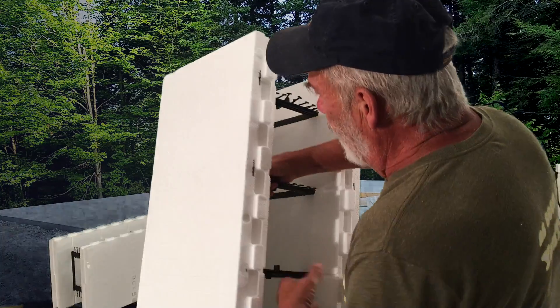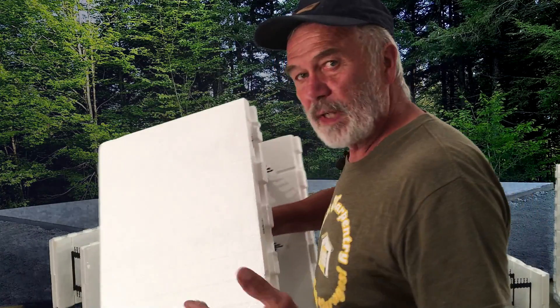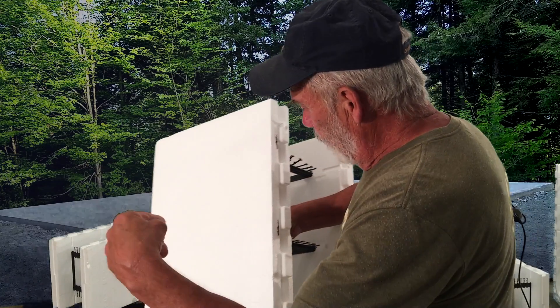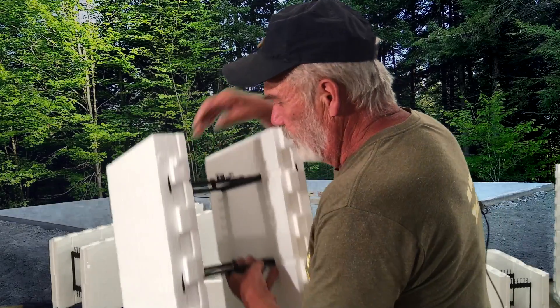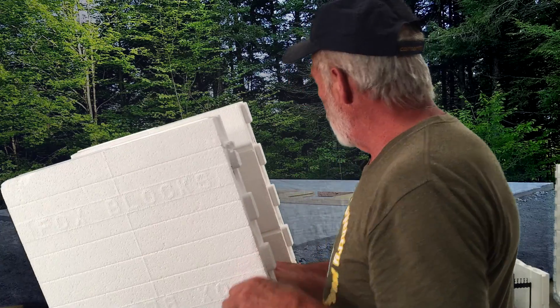So after you put the forms together and you've poured and you're ready to start building, these are actually a wide strip down through here, so you can screw right into that with whatever screws you're using, and it holds really well. They're made so that they interlock really well.